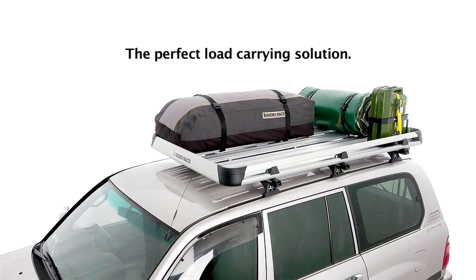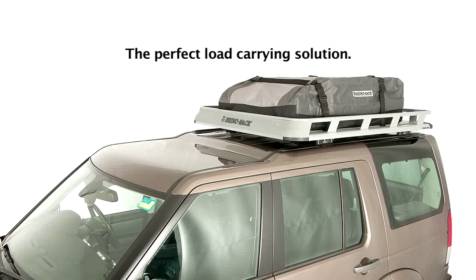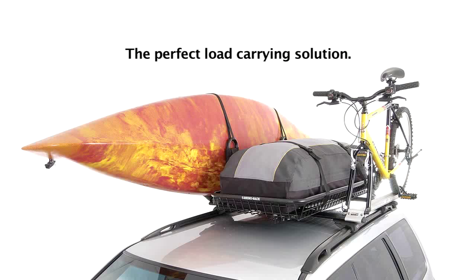These bags are the perfect accessory to the Rhino Alloy Luggage Tray, Steel Mesh Basket, Pioneer Alloy Platform Rack and Pioneer Alloy Tray. Better yet, use them in conjunction with other Rhino products to complete your load carrying solution.